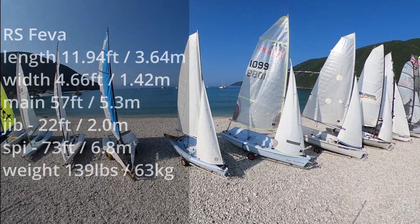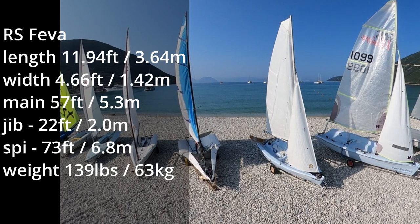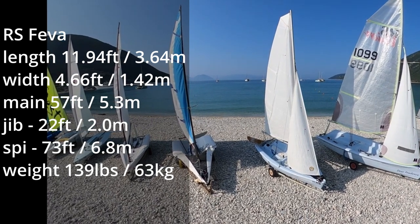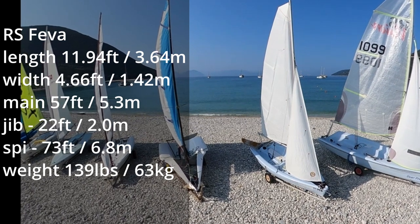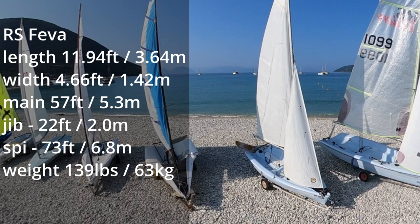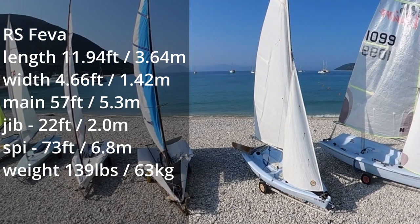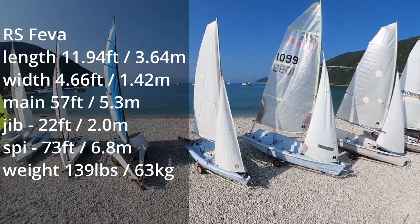For lightweight crews, the RS Fever is one of the most fun double-handed boats to sail. She's got a plastic hull and simple rig, quite similar to the Zest and Cuba, but the added jib and spinnaker make the Fever a barrel of good times — even single-handed if you're up for a bit of a challenge.